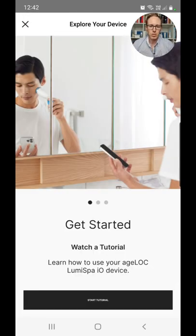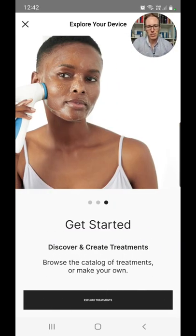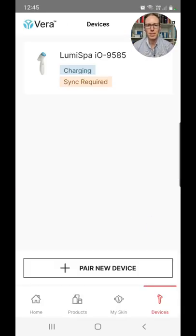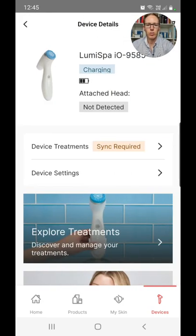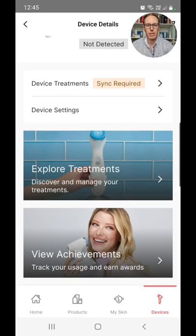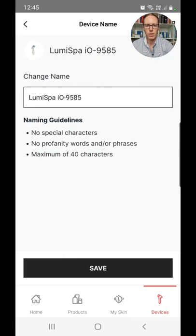Click 'Get Started.' You can watch a tutorial to learn how to use your LumiSpa IO — I'm not going to go through that right now, you can do it in your own time. You can discover and create treatments, browse the catalog, or make your own, and track your progress by taking a picture to start a selfie timeline. When I click on Devices it pops up with my LumiSpa, and clicking on it shows it's charging. Once I create a treatment it will require a sync. I can go into device sync settings, recover device, or forget this device.